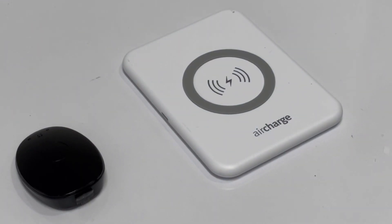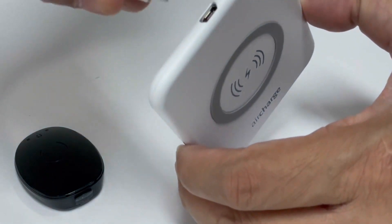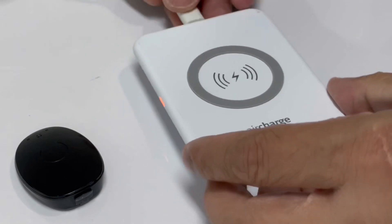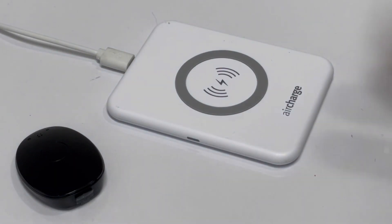First thing you need to do, you need to connect your key charger to your micro USB port. You will see a red indicator light or a blinking pattern light beside your charger.